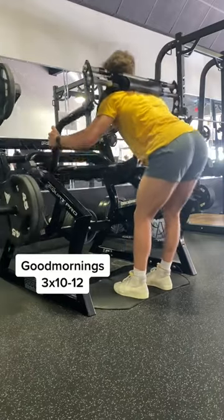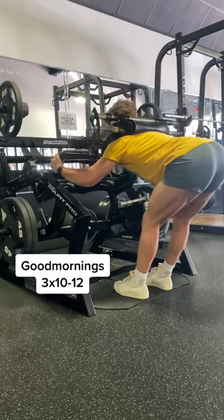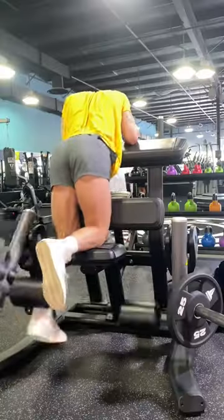Then we're going to go over to another staple exercise: good mornings. I'm doing these on a pendulum squat machine, but you can totally do it with a barbell.